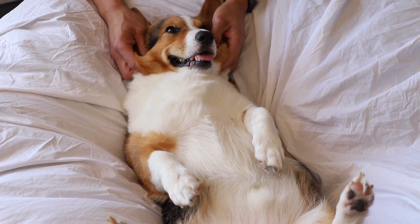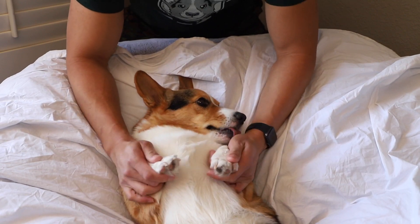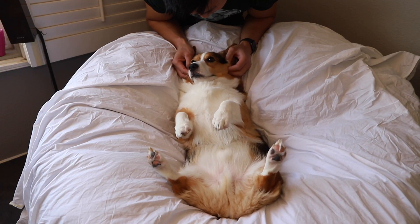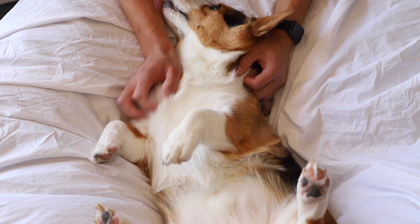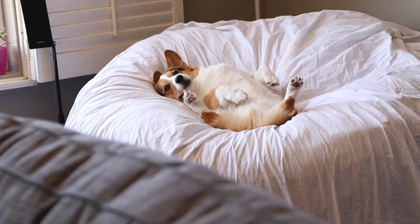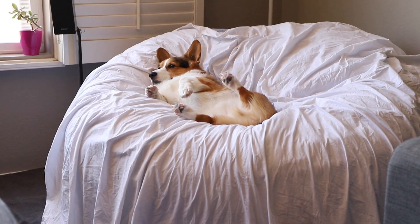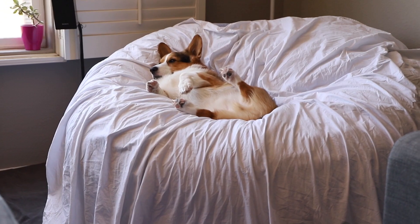He's enjoying it. Are you enjoying it? Gatsby is living the corgi life. Look at that — he is just relaxing and relaxing.